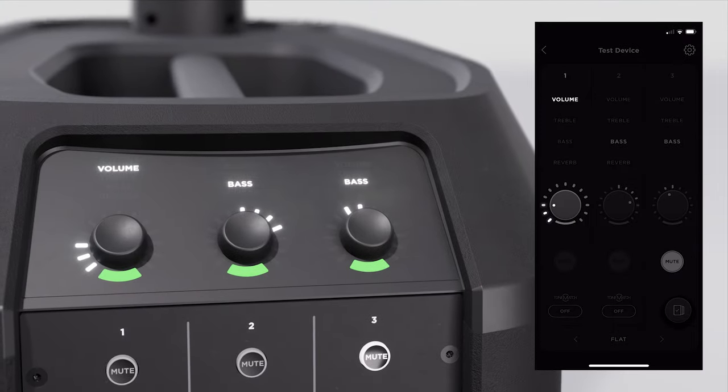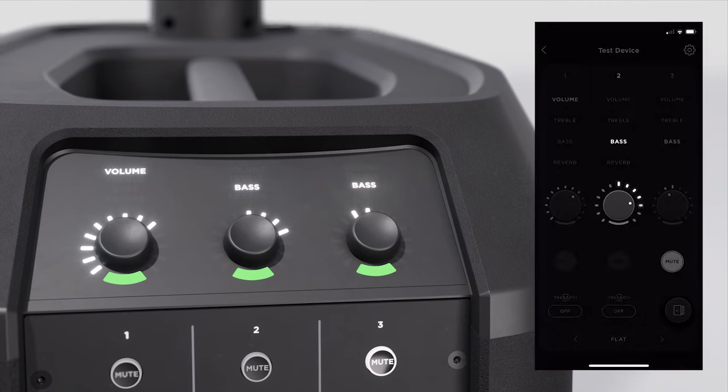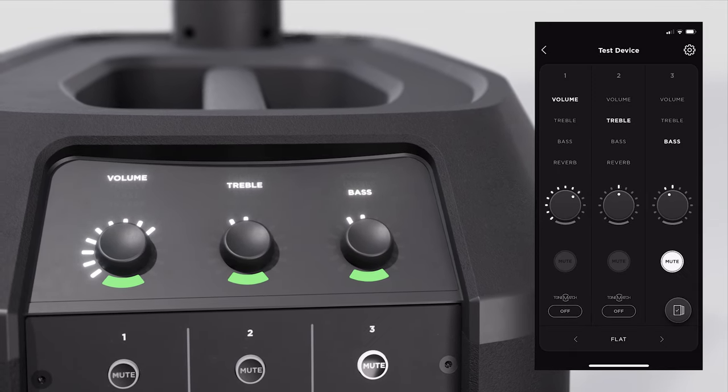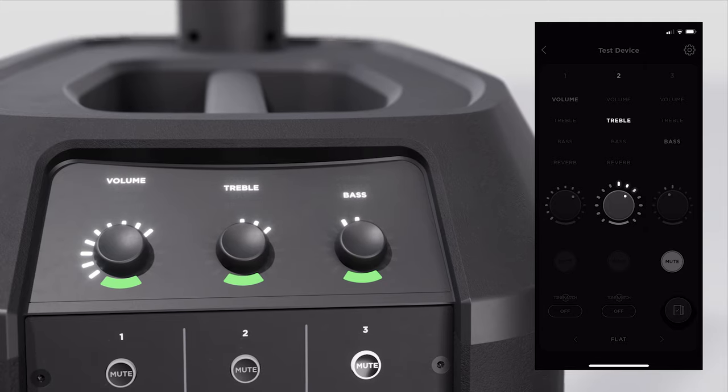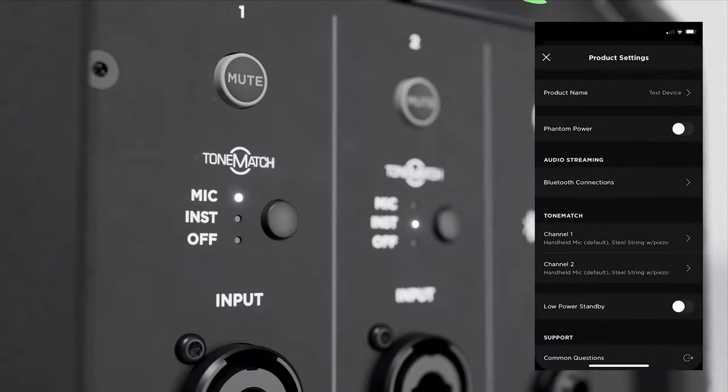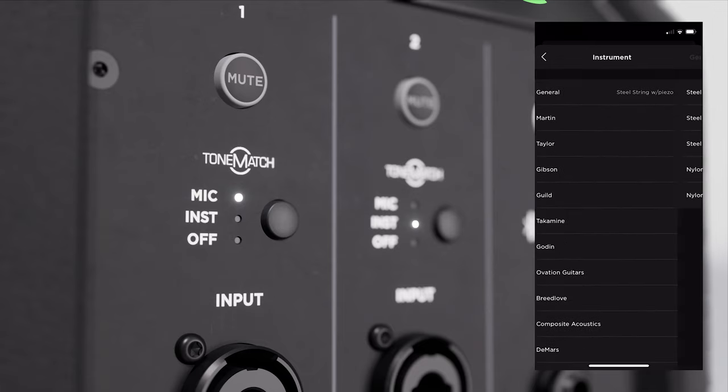You can control all these features from your mobile device with the L1 Mix app. Adjust channel level volume and EQ settings in the app and watch the LED encoder on your L1 Pro 8 move to match in real time. Plus, you can access the entire ToneMatch library of presets. Easy Qs are designed for a lot of the gear you probably already own and take you from sounding good to sounding great instantly.